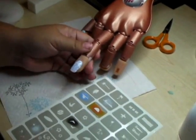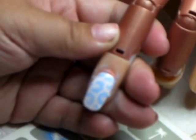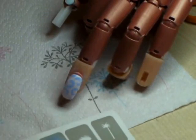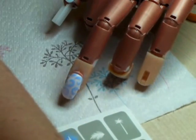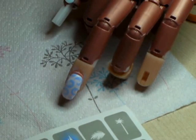Obviously it looks amazing as it is, but I'm going to layer it up a bit more. So I'll just clean my airbrush gun out. All ready for the next colour.